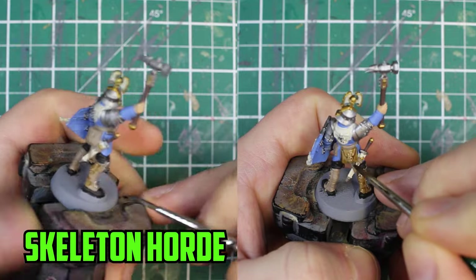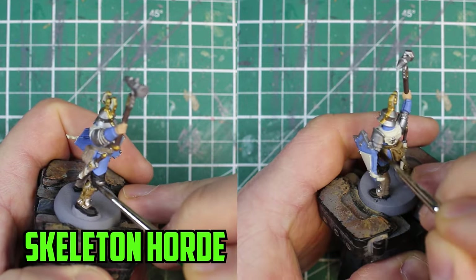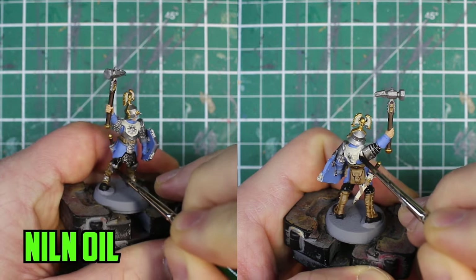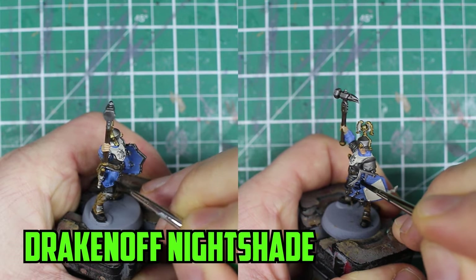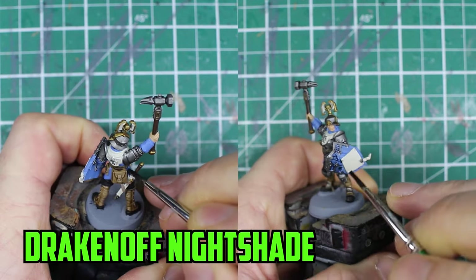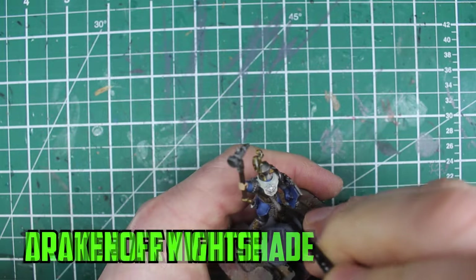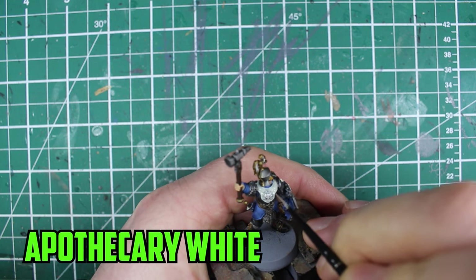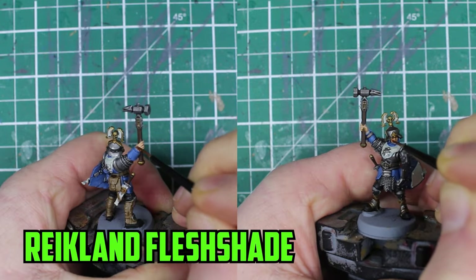Next is my favorite part of painting — the shading. I started off by shading the Baneblade Brown with the contrast paint Skeleton Horde. For the metal parts I went with the obvious choice of Nuln Oil. I didn't want to darken the blue too much so I went with Druchii Nightshade all over the blue parts — it's not too dark but not too light, just a nice color to go over Calgar Blue. Good old Agrax was then used to shade the melee weapon's handle. For the white parts on the cloth and the shield I went with Apothecary White to tone it down a bit. The final shade was on the skin and I picked Reikland Fleshshade first.